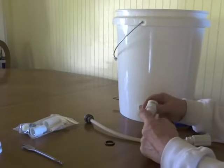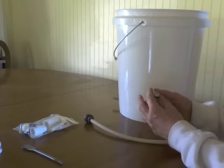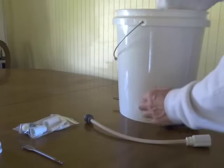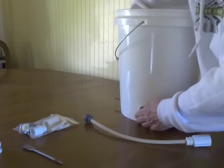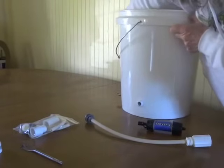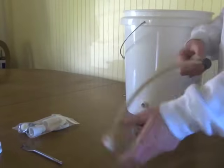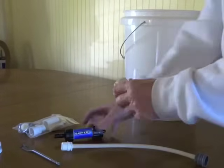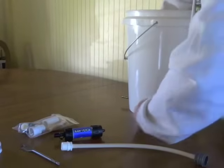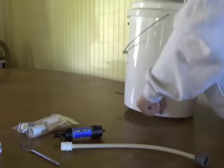You want to put some pipe tape around your male adapter and slip an o-ring right over the end, then screw it into your bucket from the inside. You want to screw it in as far as it will go, then take your coupler and screw it right over the threads and tighten it down.